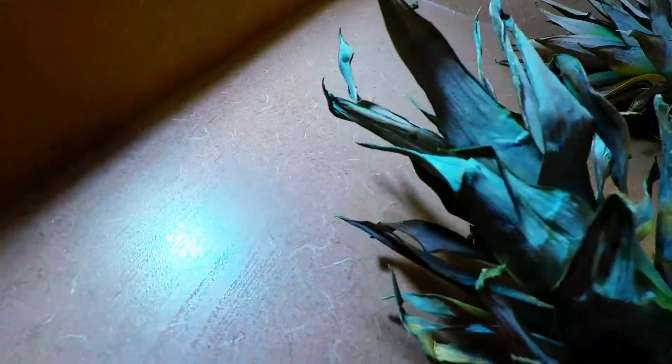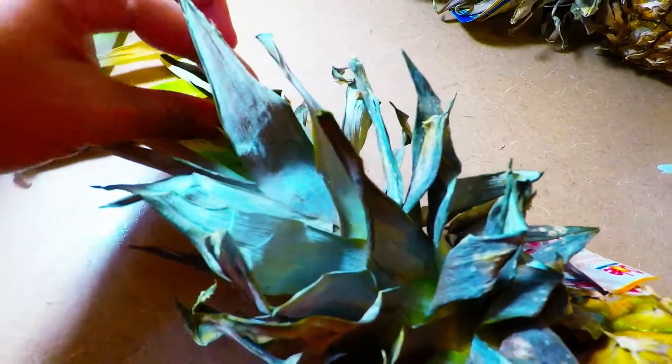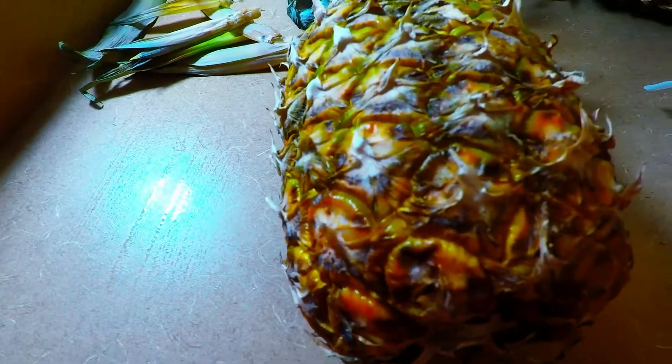I will also teach you how to test if the pineapple is ripe. You take the stalk here — look, that's ripe because it easily peels off. That's the trick. See, she's falling off, which means she's really super ripe. That's how you test a pineapple.